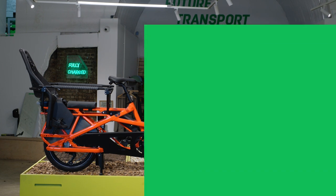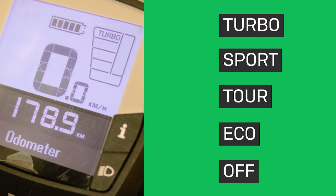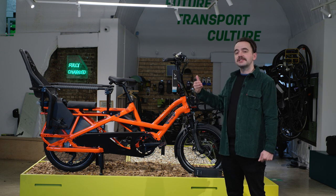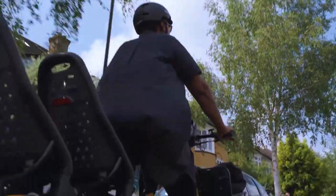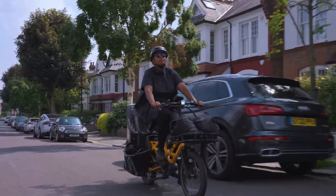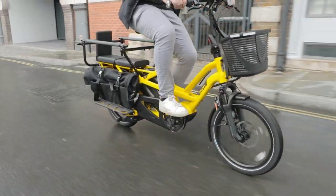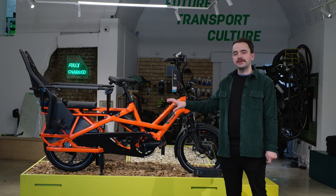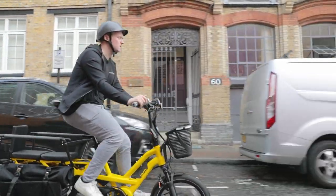You have five levels of assistance: Off, Eco, Tour, Sport and Turbo — Turbo offering the most, Eco offering the least. The higher the assistance level, the more demand placed on the motor and battery, so you get less range. The GSD is designed to carry kids or cargo, so most people tend to stick to Sport and Turbo. All Tern GSD models come with the Cargo Line motor, which offers 400% assistance with 85 newton metres of torque.